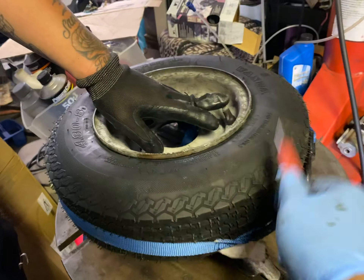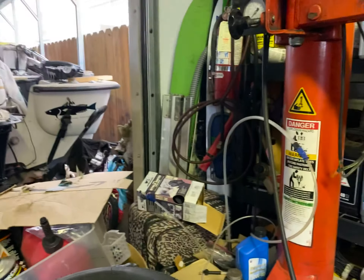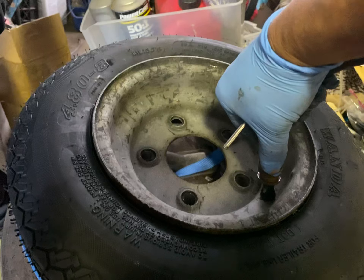4.8-8 tire inflation: put the strap in here, get a very very strong air compressor — a giant air compressor. Pull this back, stick this in, and then get another friend to help you.